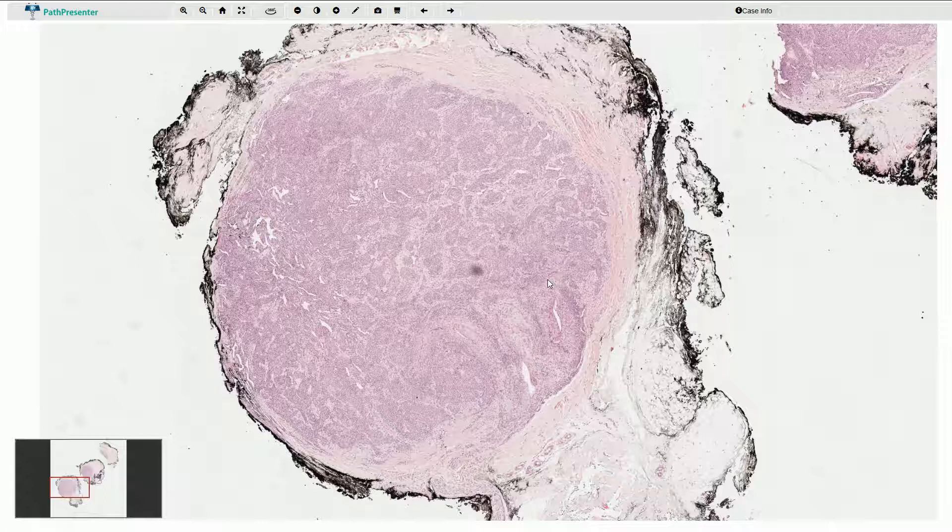It consists of an arteriovenous shunt and it is surrounded by a capsule of connective tissue. Most of the glomus bodies can be found in the fingers and toes, and when we are exposed to cold temperatures, the glomus body is responsible for vasoconstriction and shunting the blood away from the skin surface. It is basically a mechanism to prevent heat loss, however it can be quite annoying for some people.